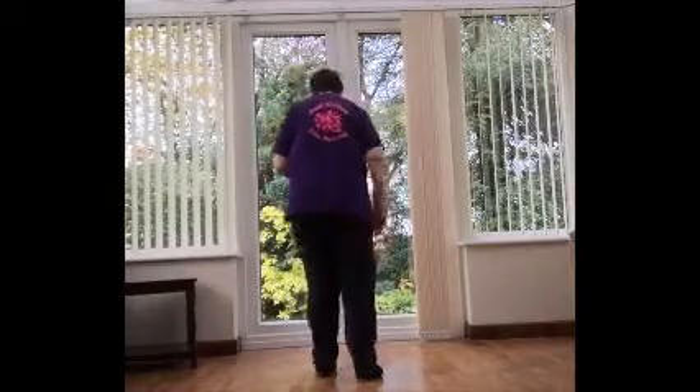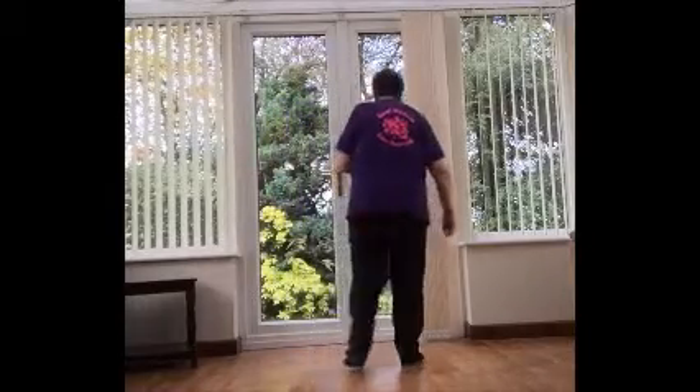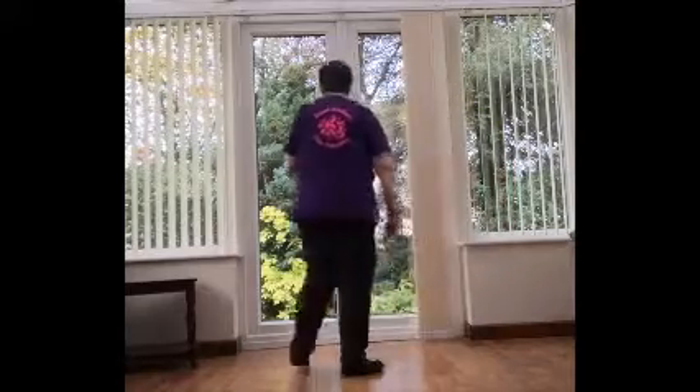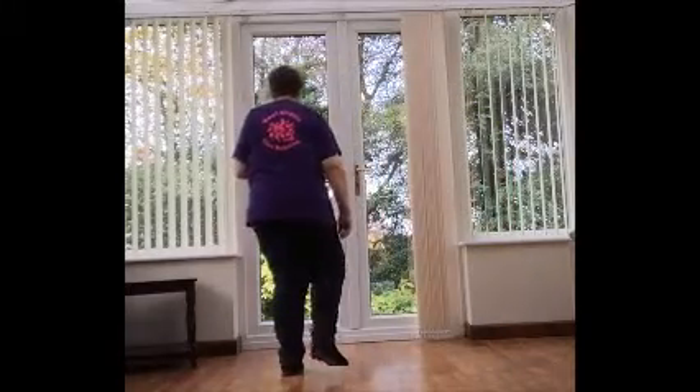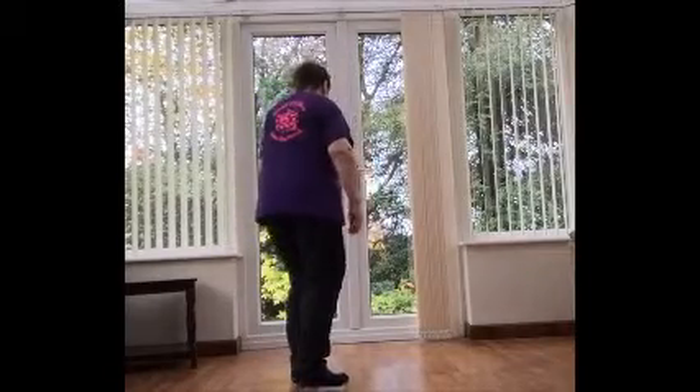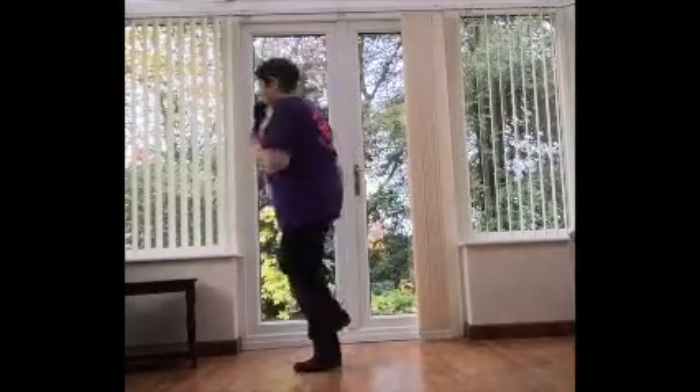Let's do that to the count, and then we do all the walls. One, two, three, hitch four, five, six, seven, hitch eight. Back — one, two, three, hitch four, five, six, seven, hitch and turn for eight.